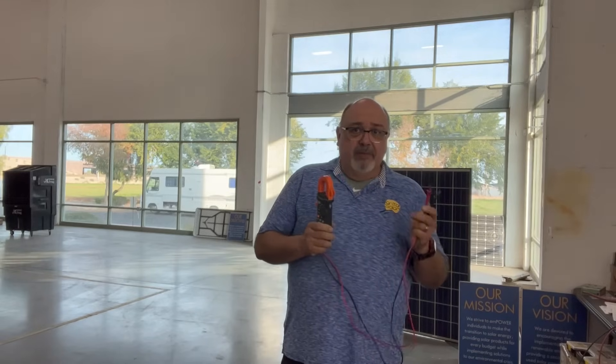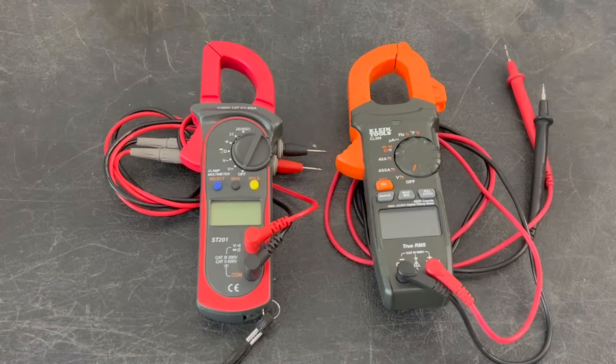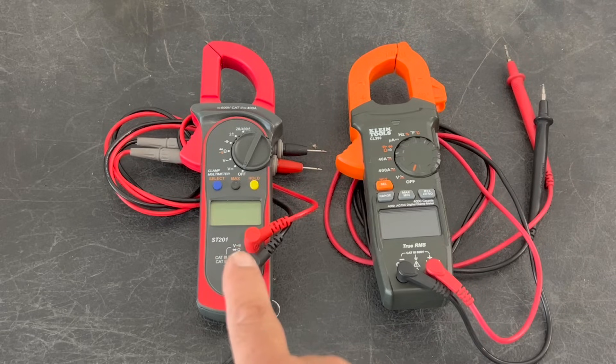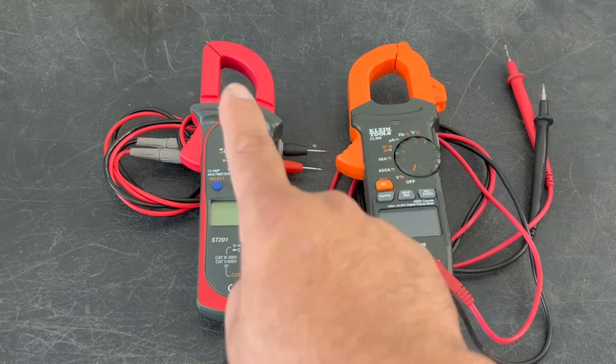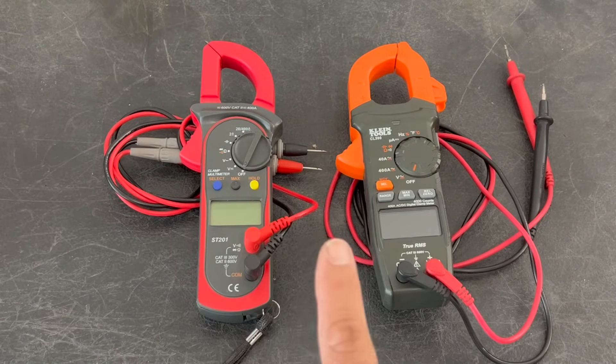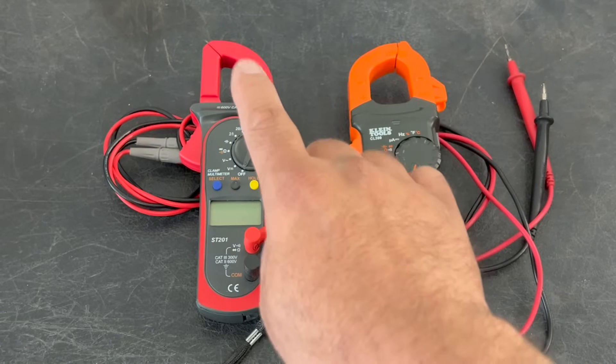One of the basic maintenance tasks of a solar panel installation is checking their DC volts and amperage. The best way to do this is with a clamp meter. Not all clamp meters are the same — some can only check DC and AC voltage using the meter probes. Both DC and AC voltage can be read through the clamp loops or through probes, but the most efficient way to check amperage is going through the clamp.